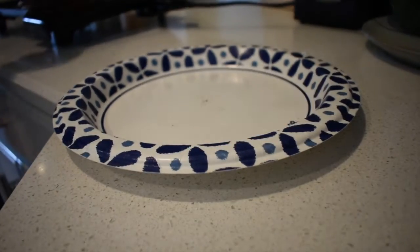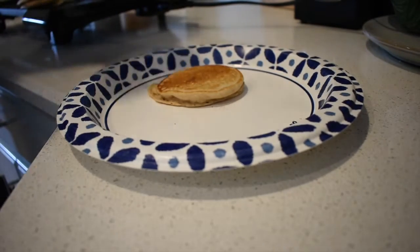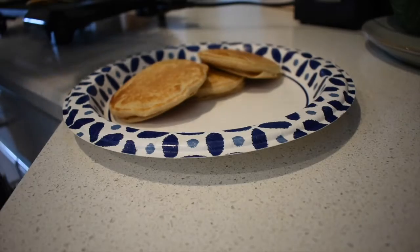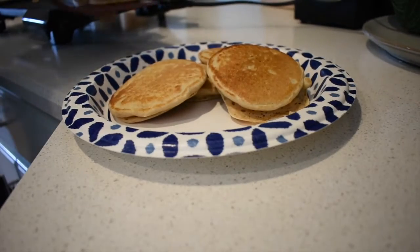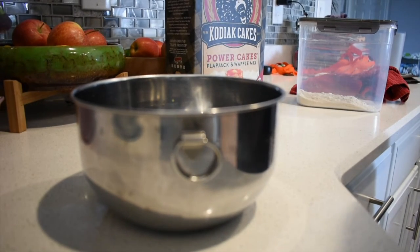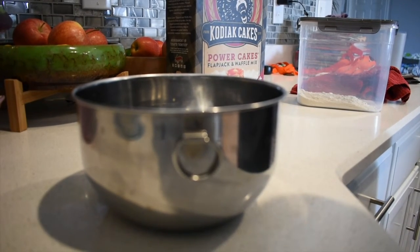Hey everyone, welcome back to another video with Madura Family Eats. Today we're going to do chocolate pancakes, my kids' favorite breakfast. We're going to start off with a bowl and get our Kodiak pancake mix — I got a new box here.